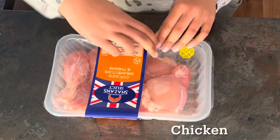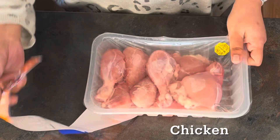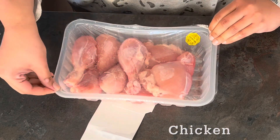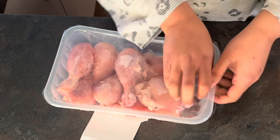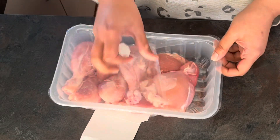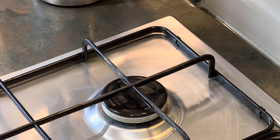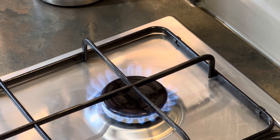The tray I grabbed from the supermarket has about one kilogram of chicken leg and thigh pieces. These are preferred options for keto recipes because these pieces are quite high in fat compared to chicken breast.